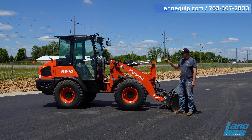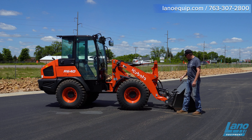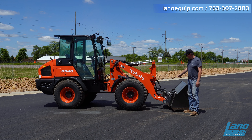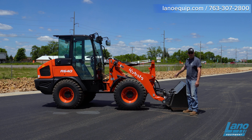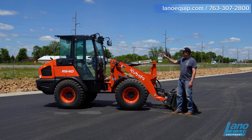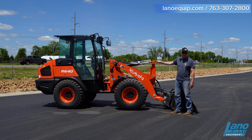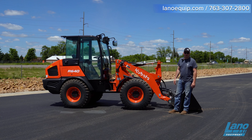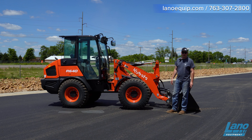So that wraps up the Kubota R640. We touched on the hydraulics, skid-steer quick-tach, 17.8 gallons per minute hydraulic flow, 13-inch ground clearance, LED lights on top of the cab, halogen lights, the new and improved tires, and the inside of the cab. This is Riley with Llano Equipment in Shakopee — please like and subscribe to our videos.